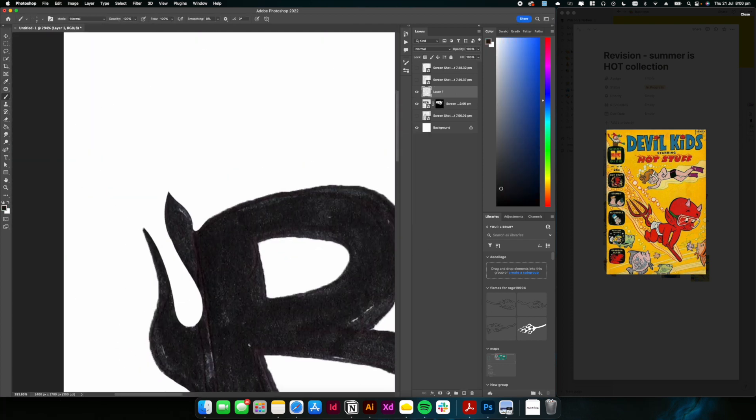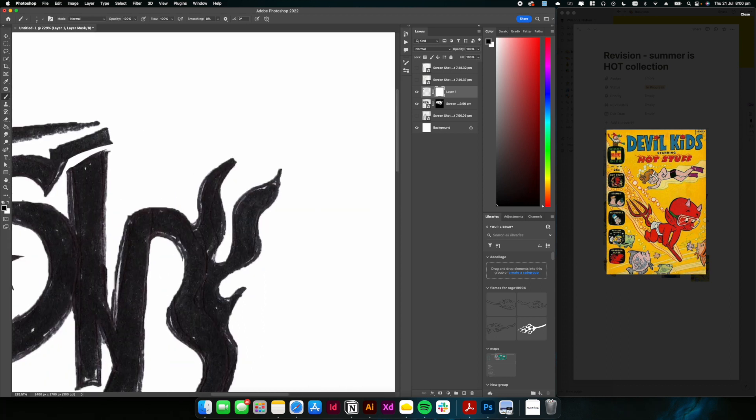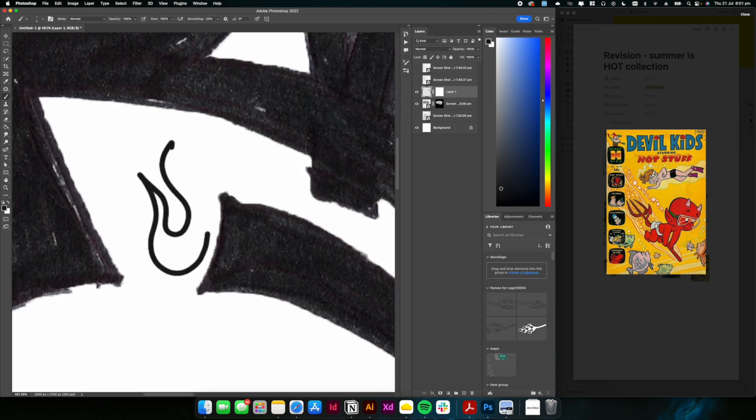After we've got our design or sketch cleaned up, we're going to go in with a brush tool on a new layer. Create a new layer, grab a regular brush tool, and turn the smoothing all the way up to around 70 or 100. Then we're just going to clean up these flames by redrawing them. I ended up redrawing this entirely, but I wanted to show you guys the process of cleaning up a sketch for a design.